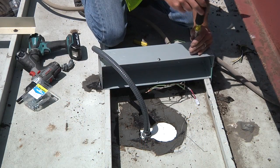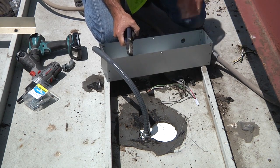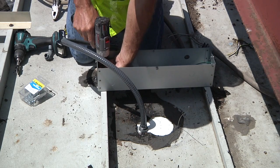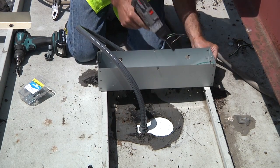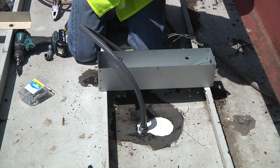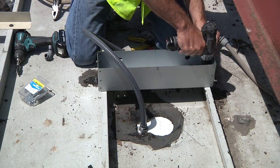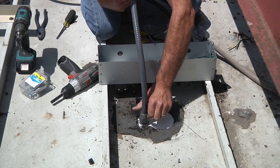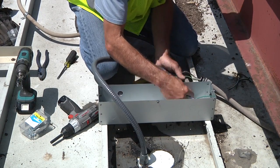The junction box has several knockout locations. Open the ones that will be used for the primary and secondary connections. Mount the junction box with two self-tapping screws, either along one rib or across two ribs within 18 inches of the opening for the cable gland. It is important that the box is elevated from the canopy deck, as the box is not watertight. Secure one end of the flex conduit to the light and the other end to the junction box after opening the desired knockout.